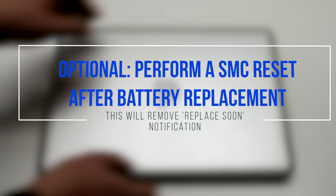Perform an SMC reset after replacing the battery. Reinstall the switch.